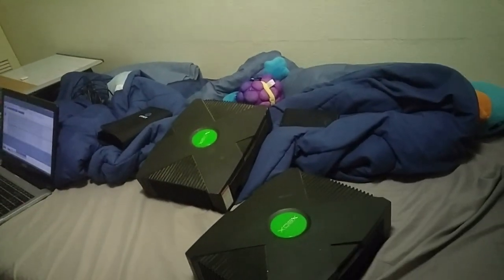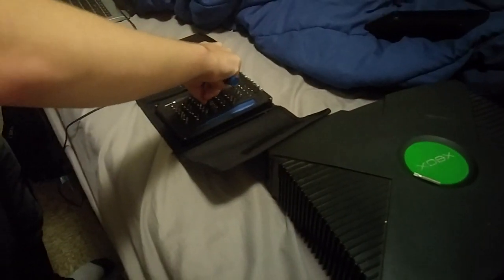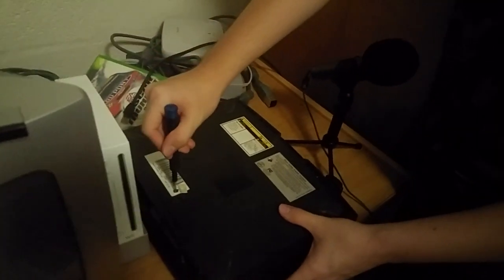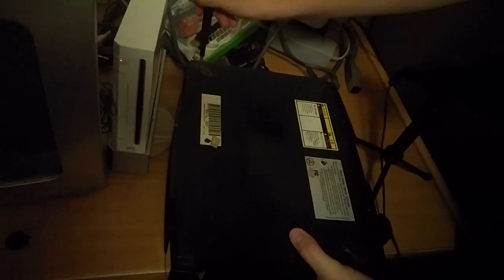Xbox number one. Xbox number two has a broken disk drive. Xbox number one has a working one. Let's go through the whole process of getting these bad boys opened so we can get the DVD drive out. We need a Torx — we need a T10. There we go, all set. So we have six screws — two right here under some stickers, which we already popped, and then underneath the feet are some screws. We're gonna have to peel that back.